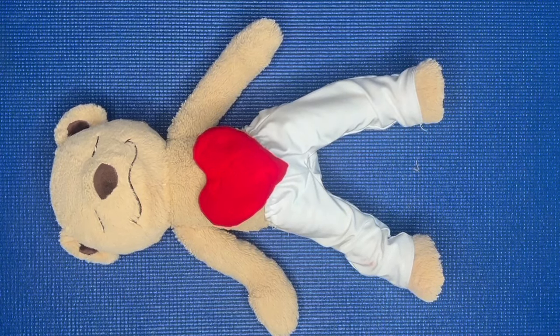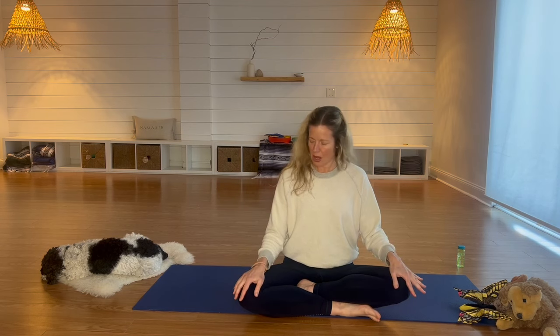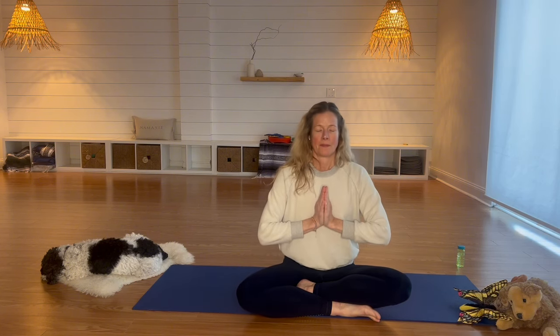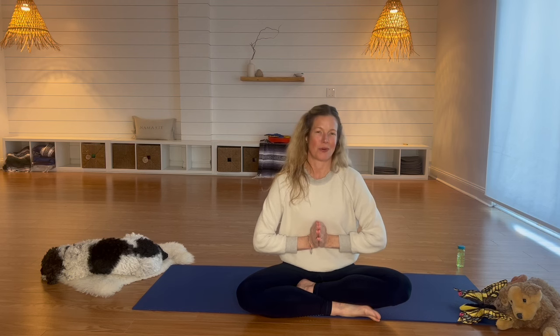When you are done, slowly come back to a seat. Let's put our hands onto our knees, or you can put them at your heart — whatever feels good to you. Take a big breath in. Namaste and good night, everybody. Thank you for joining me for bedtime yoga.